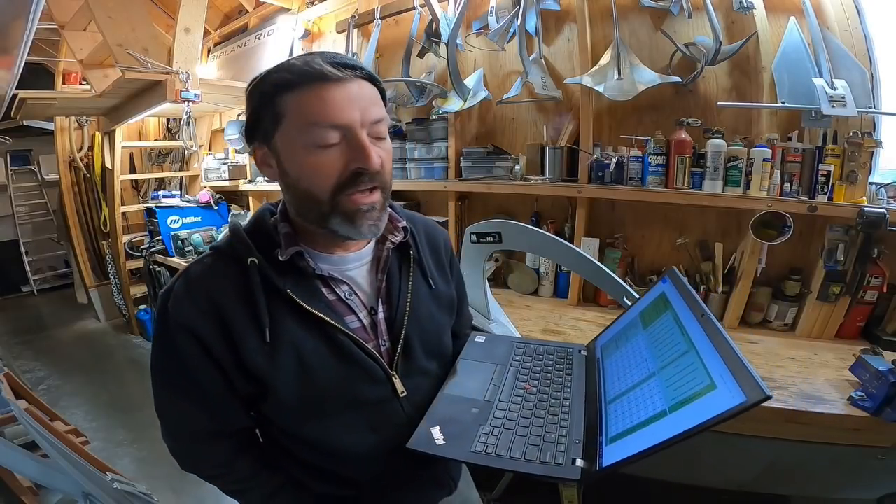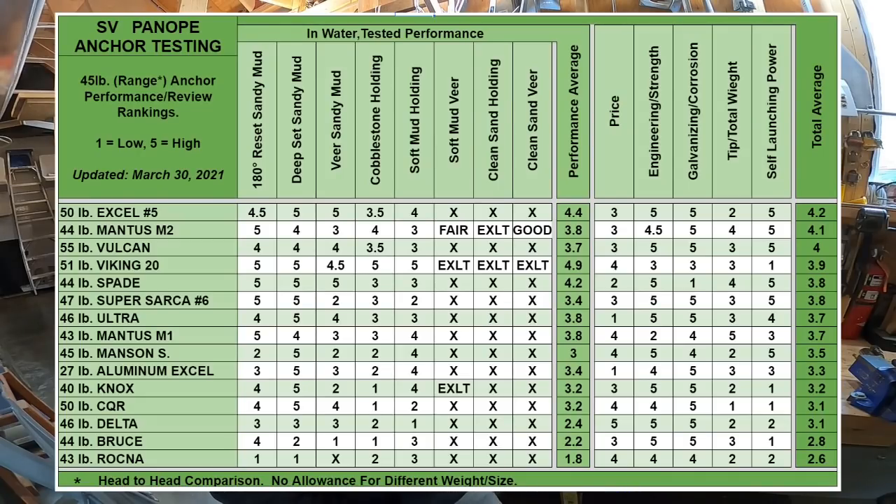Flawed fluke or not, let's see how the M2 stacks up on the ranking chart. In the far-right total average column, the M2 is second place at 4.1, and only the XL number 5 is better with a total score of 4.2. But looking at the in-water tested performance column, the M2 is not as powerful — three anchors are better: the Viking 20, XL number 5, and the 44-pound Spade are all better in all-around in-water performance. The Ultra and the Mantis M1 tie the Mantis M2. So the M2 is among the very best anchors, but it is not a challenge for in-water performance to the very best.